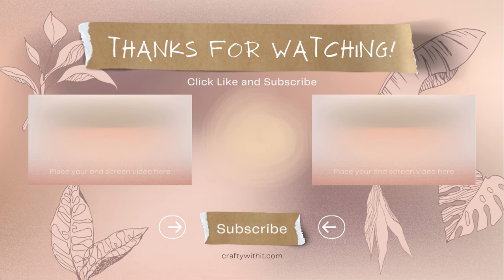Thank you for following along on Crafty With It. Please like, subscribe, hit the notifications bell to be notified when I have my next video up. And I'll see you next time. I'm Crafty With It — thank you!